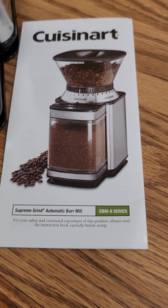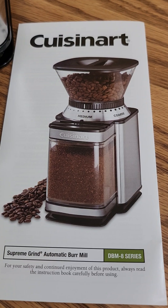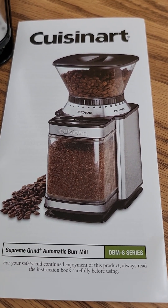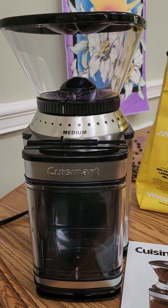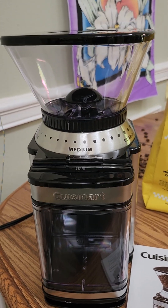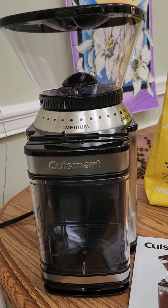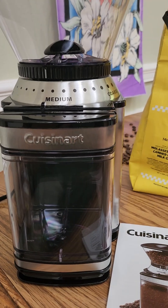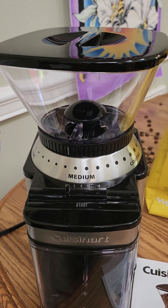Hi guys! I know it's been forever since I did a video. I got a new appliance — the Cuisinart Supreme Grind Automatic Burr Mill. I didn't bother doing an unboxing video because I think those are kind of dumb, and this doesn't have very many pieces anyway. This is supposed to be really good and we're gonna try it out today.